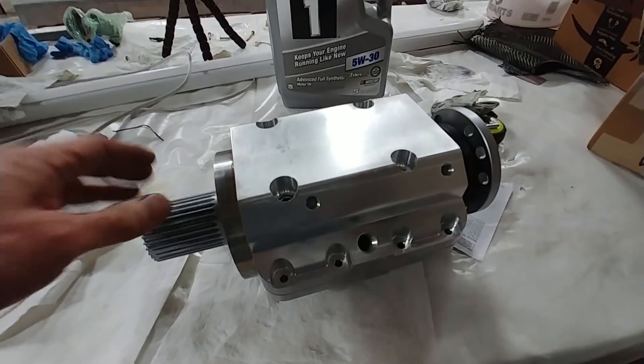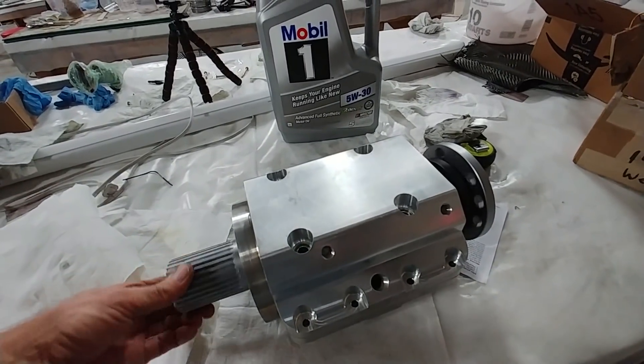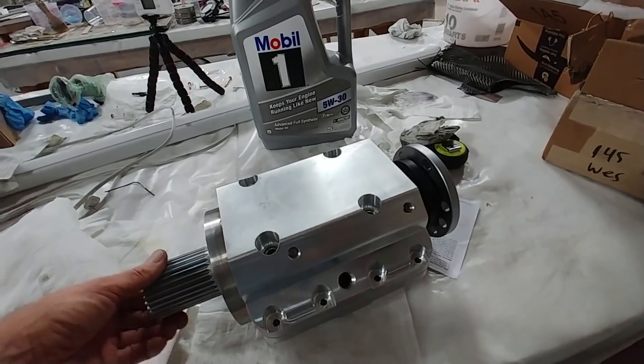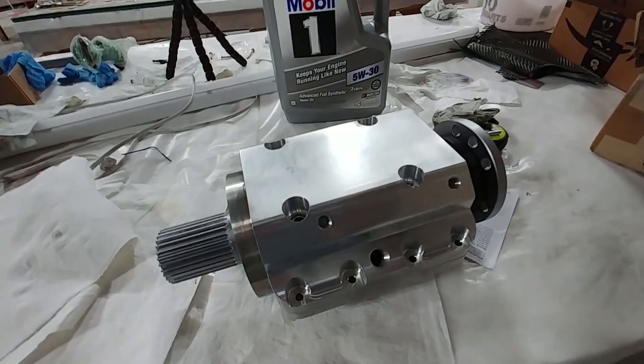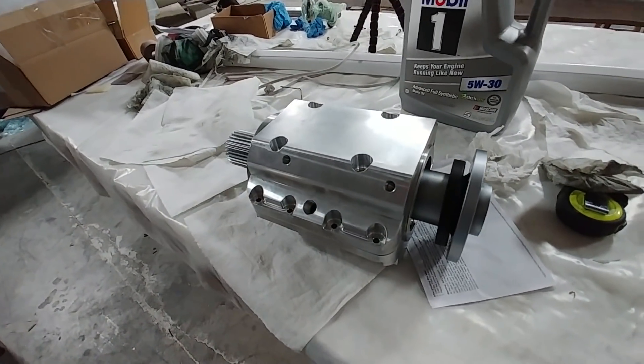Back on the redrive, I didn't get video this time but I'll grab some next time — I've got the thrust washers in there now, which prevent the fore and aft movement of the shaft. It's moving nicely, so that's another job done.